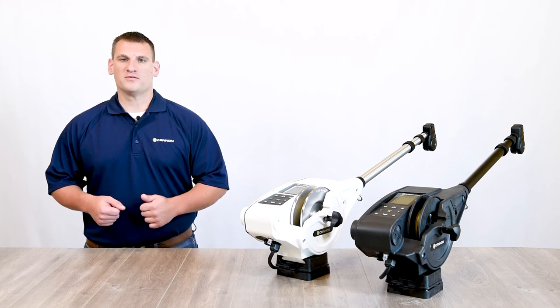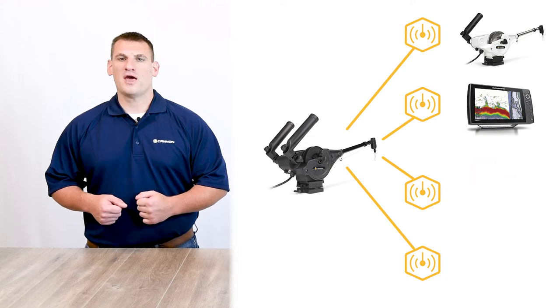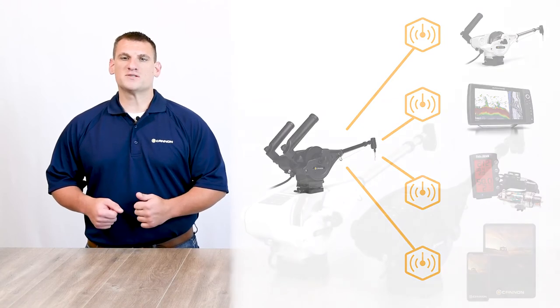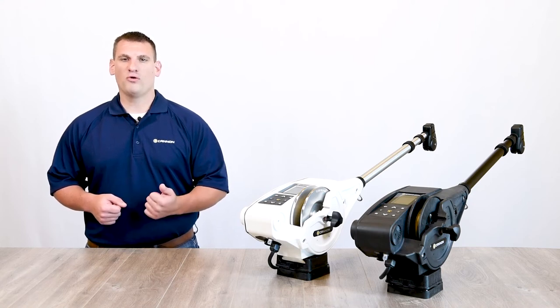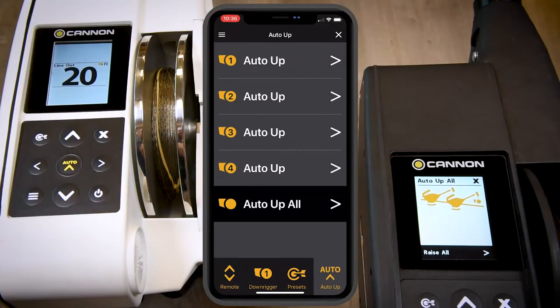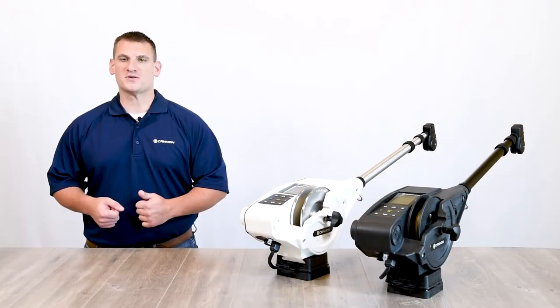Aside from the physical parts of the downrigger, you'll also be equipped to connect wirelessly to other Optimums, a Humminbird Fish Finder, and a Fishhawk X4D system, and even your tablet and mobile device through the Canon app. Connecting wirelessly allows users to view critical trolling data across all connected devices, control multiple downriggers from a single source, and even retract up to 4 downriggers simultaneously by using the Auto-Up All feature. This adds up to less time managing equipment and more time fishing.